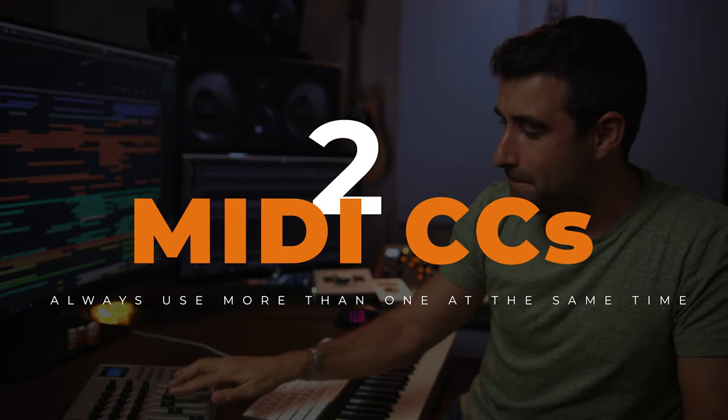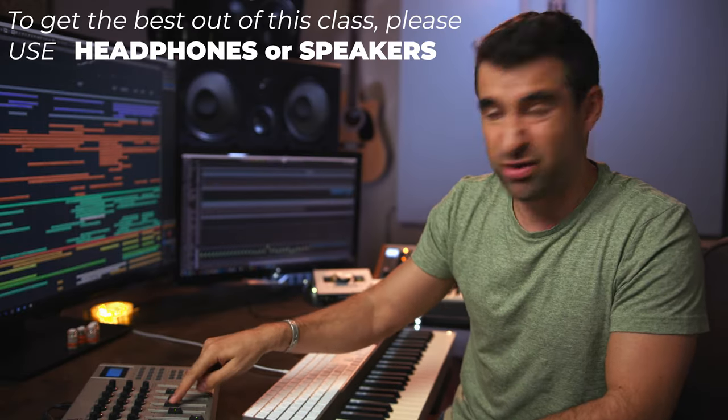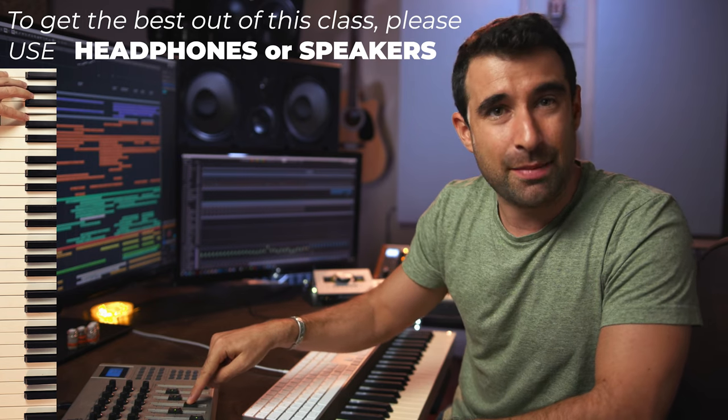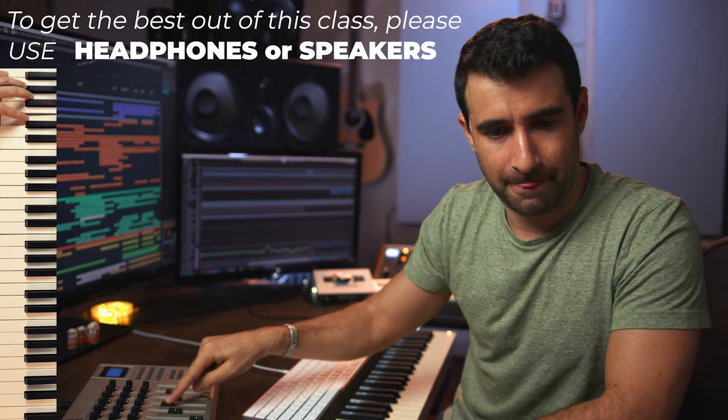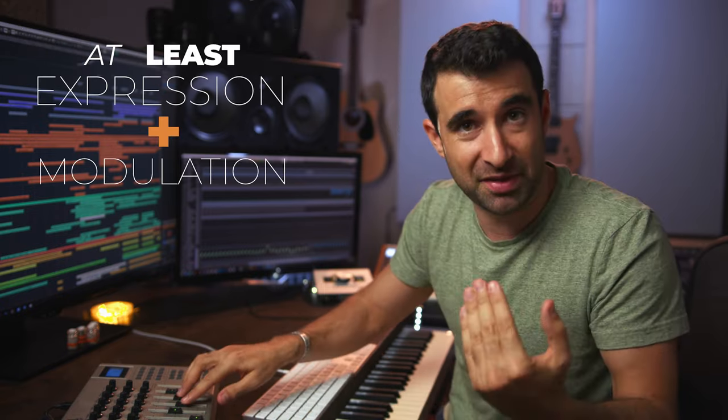Use at least two MIDI CCs at the same time, not just one. When we want to make our instrument sound alive, we're going to use modulation to do dynamics. But add also at least expression with modulation — both of them at the same time — to add an extra layer of dynamics to your sound.